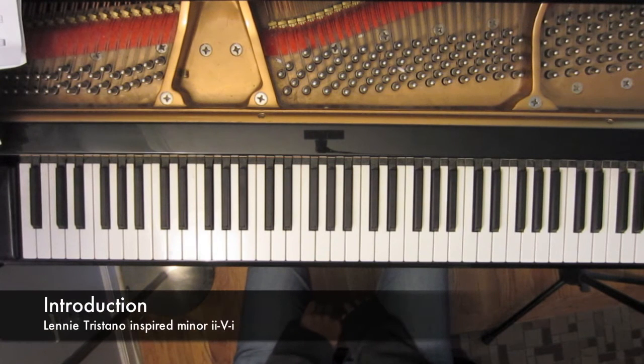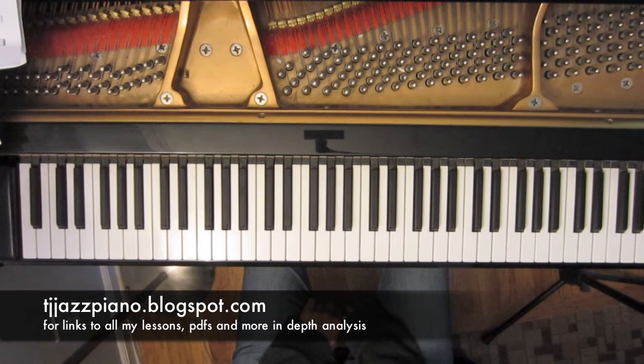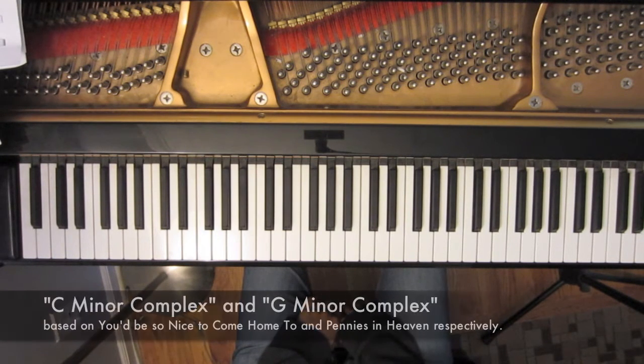Lesson number 27: Lenny Tristano Inspired Minor 2-5-1. You can visit the link in the description below to view your free PDF copy of this lesson so you can follow along. In this week's lesson we'll be looking at a line that I wrote out over a minor 2-5-1 that is inspired by the playing of the pianist Lenny Tristano. Some recordings that I've been listening to lately that you should definitely check out, and that I'll link in the blog, are C Minor Complex and G Minor Complex — just my two favorite Lenny Tristano solo improvisations.